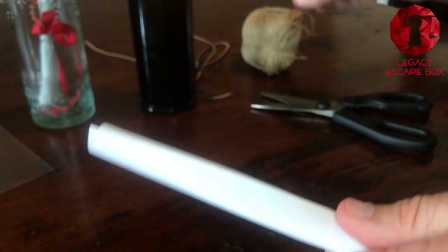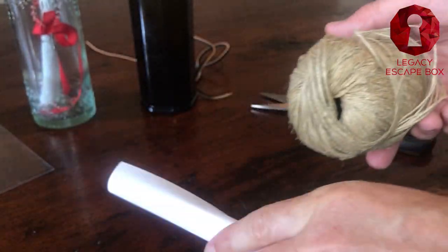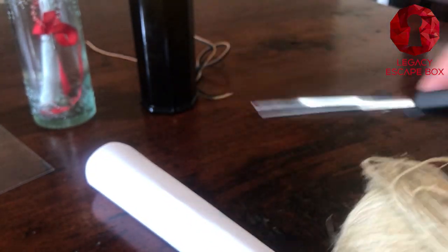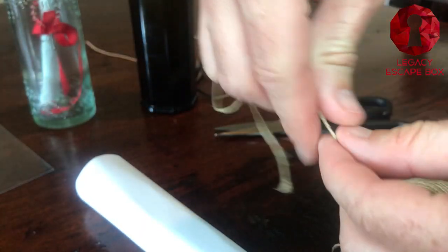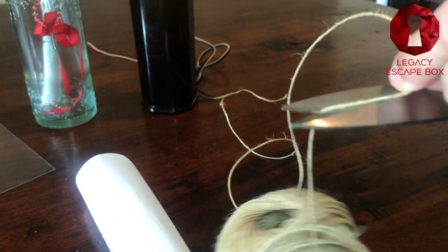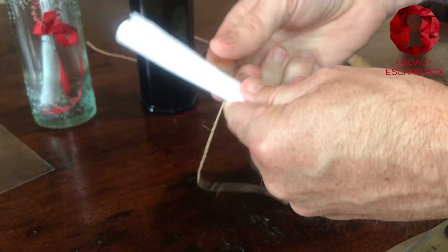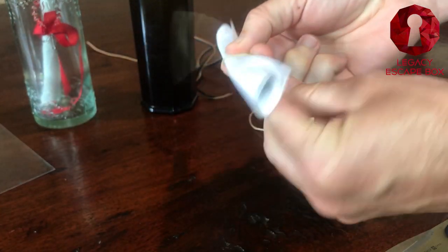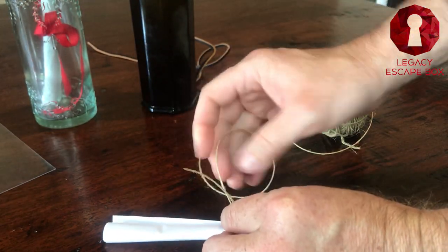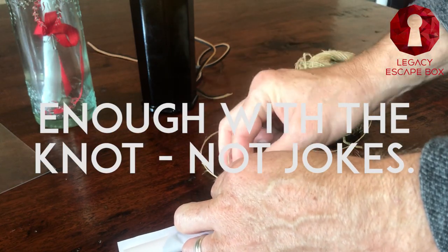We've got our paper rolled up. We want to go ahead and use some twine — cut this twine and wrap it around the paper to make it secure. We're going to take that twine and tie a good easy knot right here in the middle. This knot does not have to be perfect.